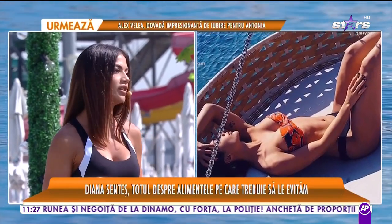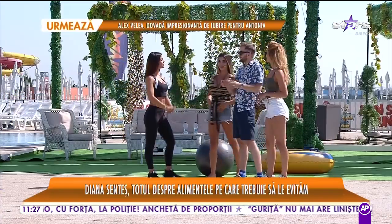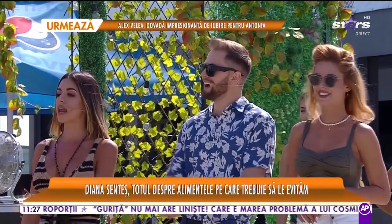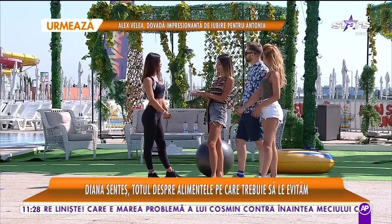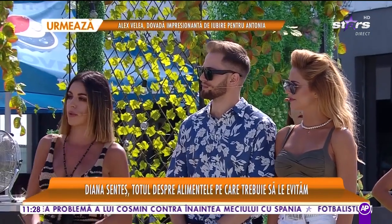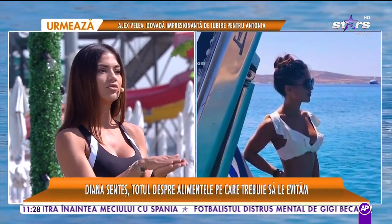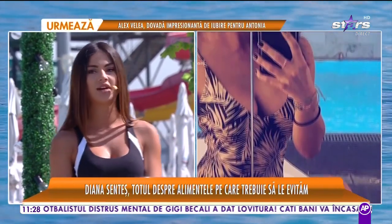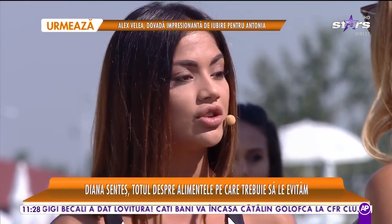Prunele ne pregătesc foarte bine pentru sezonul rece. Nu e plictisitor să numeri boabele de struguri: 10 boabe Natalia, 10 boabe Roxana și uite așa arătăm foarte bine. Ca măsură vă luați o palmă: o măsură de brânză este jumătate de palmă, o măsură de carne este o palmă, 150-200 de grame. Nu este simplu. Citim, întrebăm antrenorul, mergem la nutriționist și ne documentăm. Ne vom descurca, trebuie doar să ne dorim.